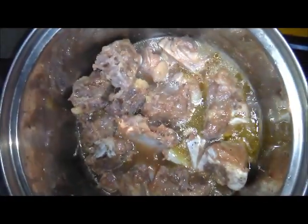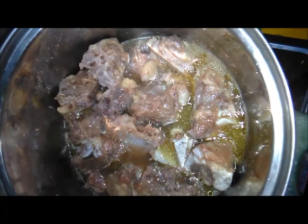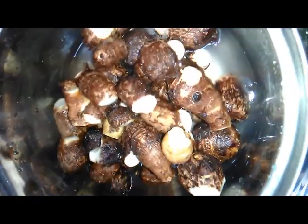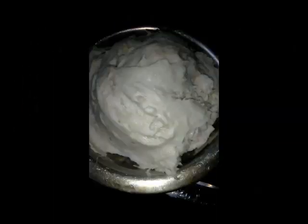The meat has absorbed a lot and it is sweet. The next step is to boil the cocoyam, remove the back (skin), and pound it so that it will be stretchy — this will allow the soup to be slippery and give it a good taste. This is how the cocoyam will look after pounding — look at it very well. It should be stretchy so that it is very sweet.